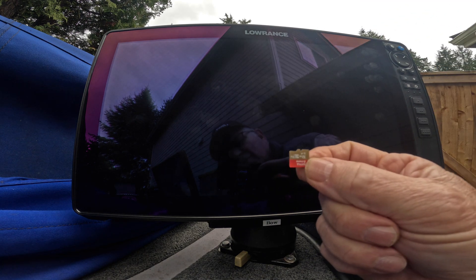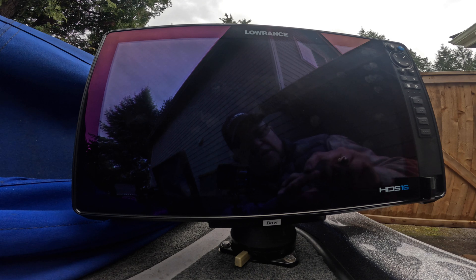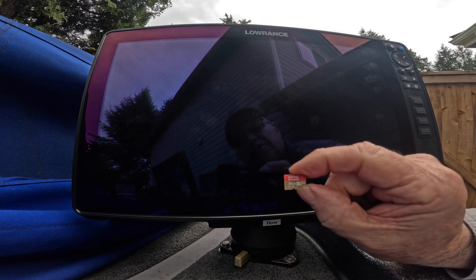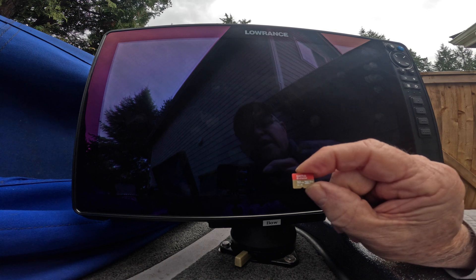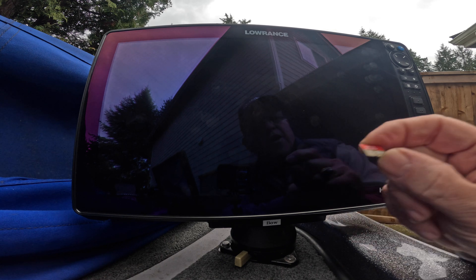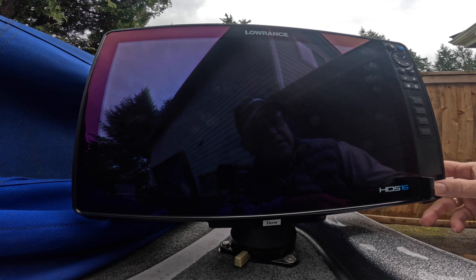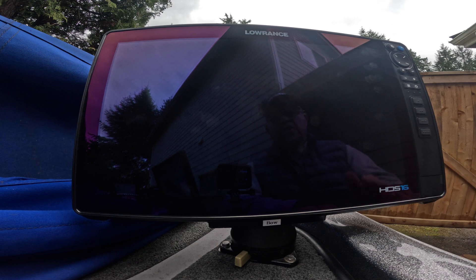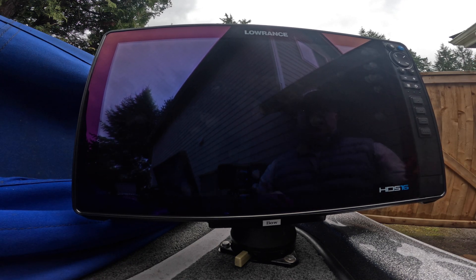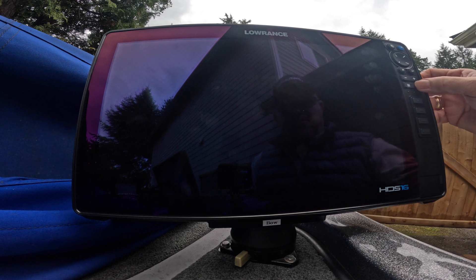I have the software 25.1 loaded onto this micro SD card — that's a 32 gigabyte SanDisk Extreme model. I'm going to put it in the bottom slot of my Pro 16 to update this. Push it all the way in, close the door. The unit is turned off. I'm going to turn it on and that file will automatically update it.